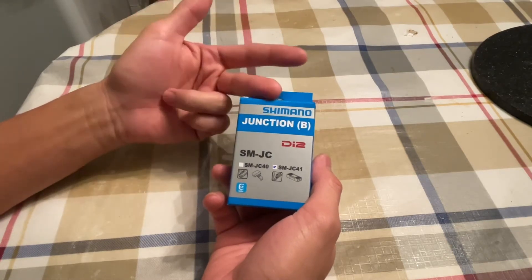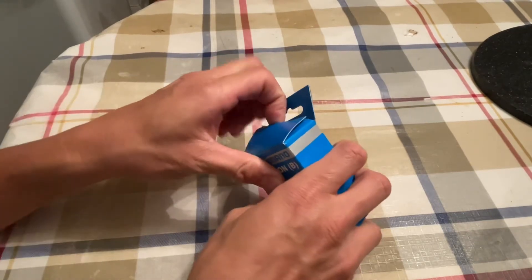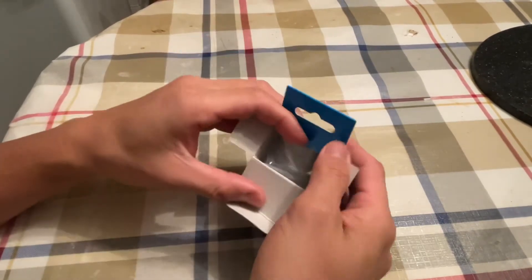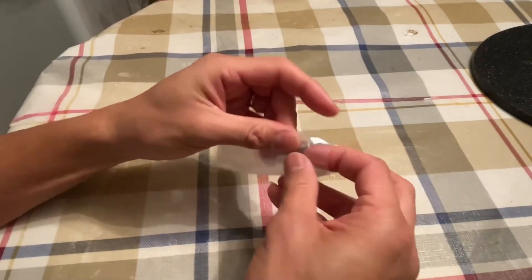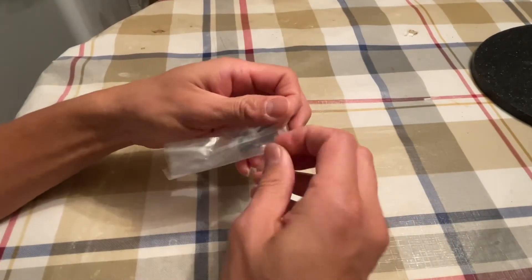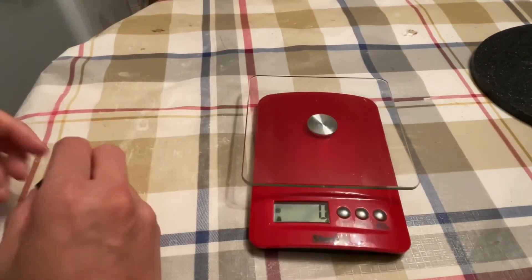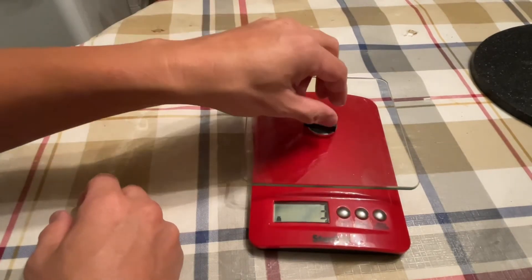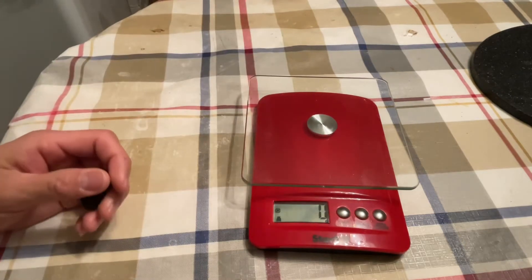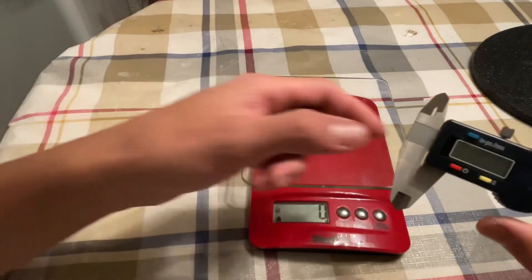In spite of being small, this is the most important part I need for the build, because this little guy here is the one that will link all of the parts. Before we do that, we had to do the measurements first as usual — and wait, how much it is. Again, this part will be hidden inside the frame. We're in grams, so three grams.